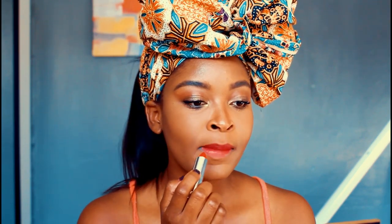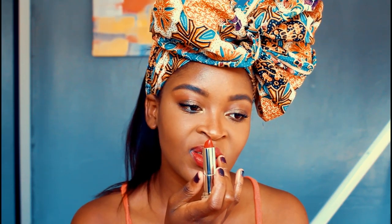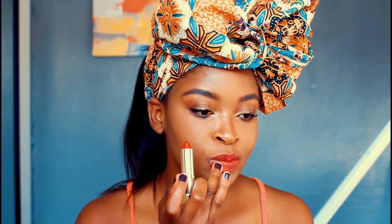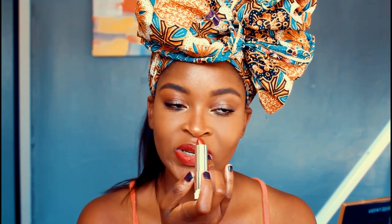As you guys can see, these lipsticks are not matte — these are glossy finish lipsticks. They are very pigmented. The only thing I don't like about glossy finish lipsticks is that they move around a lot, so you're probably going to have to set this with a powder. But otherwise, I like the consistency — very buttery, very moisturizing on the lips. My lips don't feel dry at all, but the lipstick may be a little bit patchy.